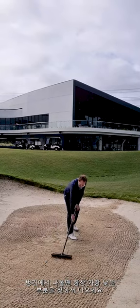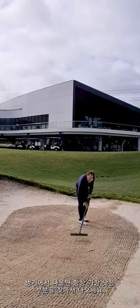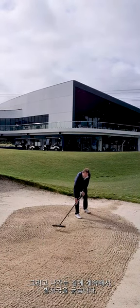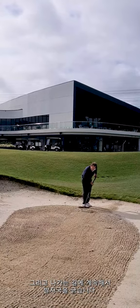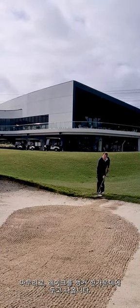Always try and find the lowest part of the bunker to exit, and continue raking your footprints on the way out, and then leave the rake in the middle of the bunker.